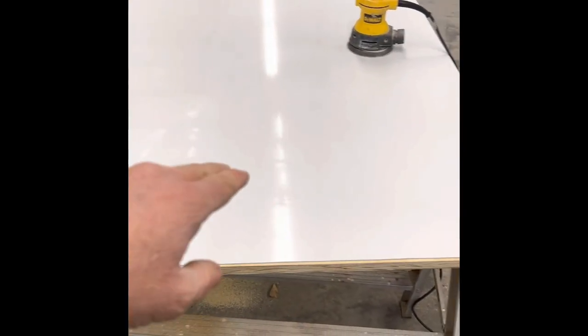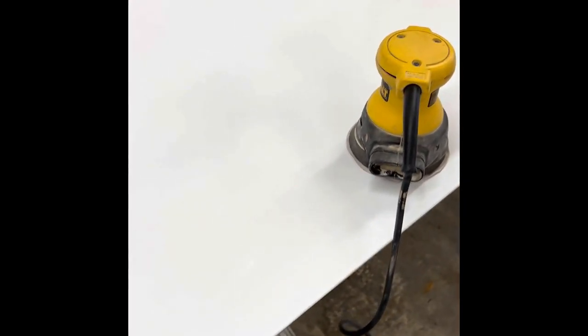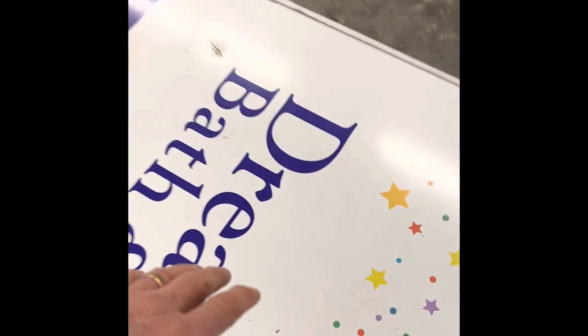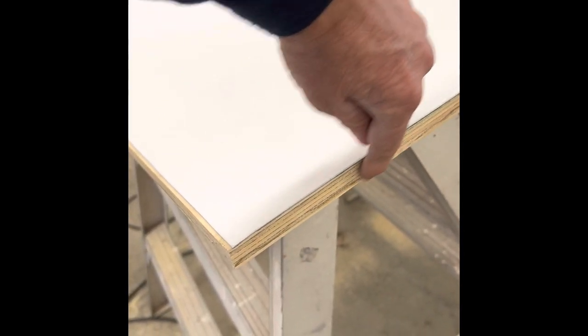I've cut the aluminum and I'm sanding the high gloss off of it so contact adhesive will bond better. You can see the little ridges I've created so the adhesive will grip. I'm planning to apply contact adhesive to the plywood and to the surface of the aluminum, then put them together so the door doesn't have that hollow feel and is more resistant to water penetration.